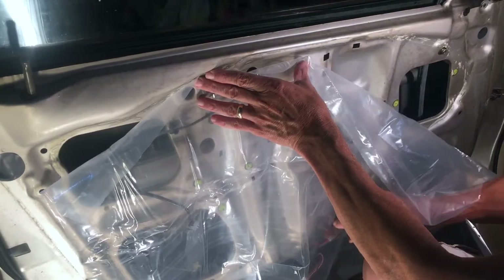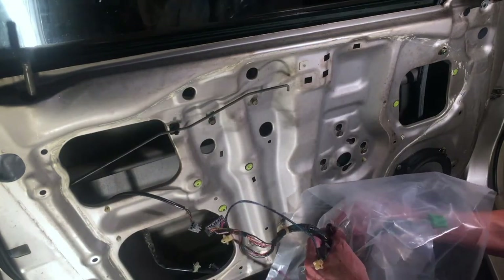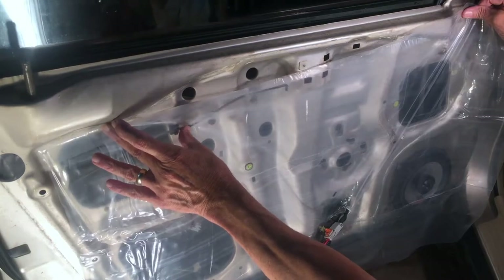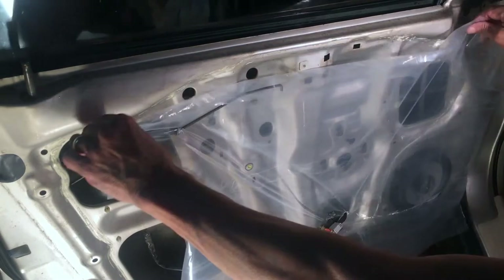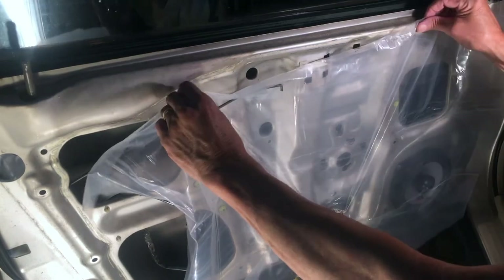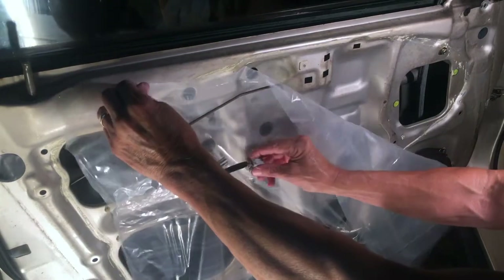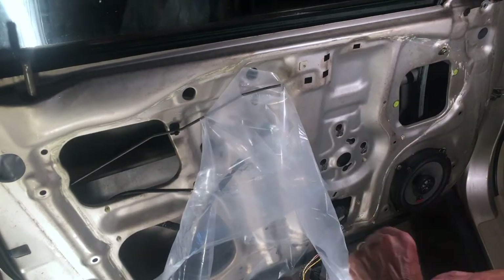I need a hole in the plastic right about here, and I made the hole kind of small to start - if I need to make it bigger I can. That's the biggest piece that has to go through. Now I need a hole right about here for the arm that goes back to the lock. I can just poke that through and slide it back. I'll also need to cut out around the speaker - I can do that last. Let me get the butyl tape on and stick this up and see what happens.